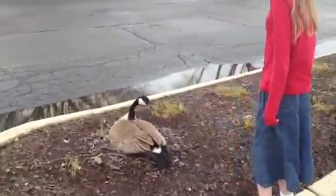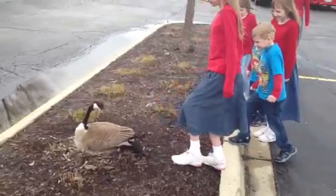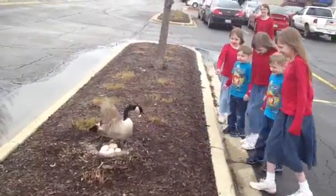You might have to push on her backside a little bit. She'll move. Keep pushing her. There you go. Look, six big old goose eggs.